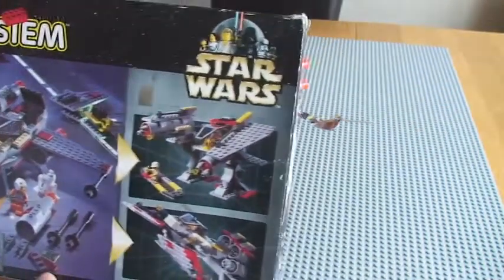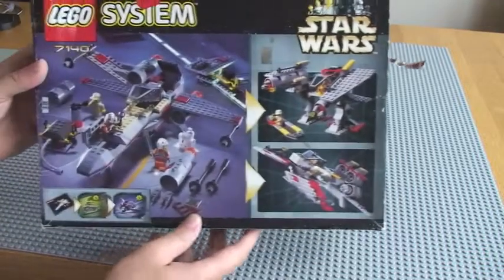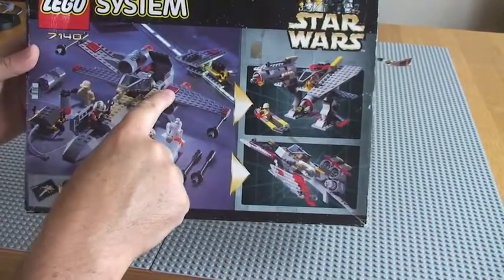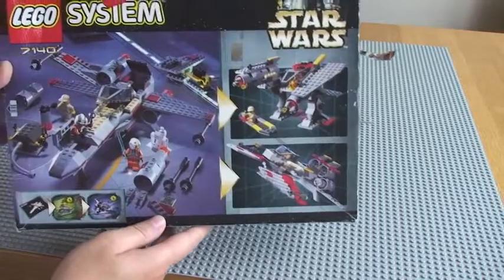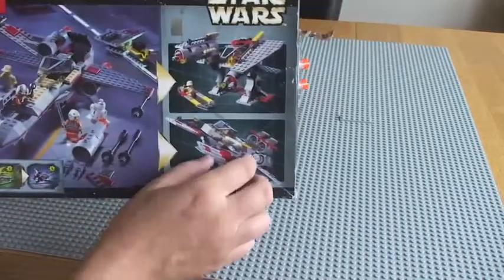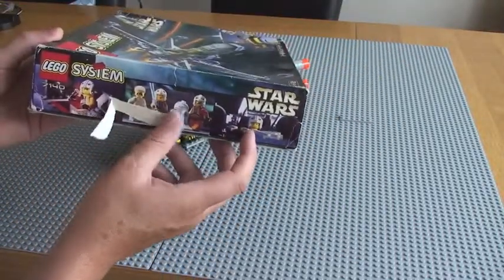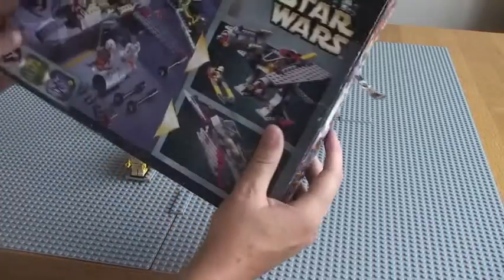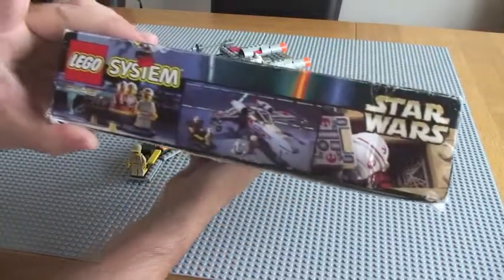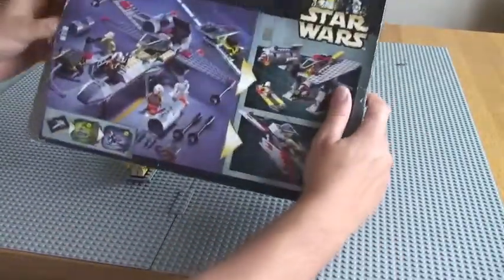You can actually make different models out of some of the parts on this set, which it explains there. You can see — if you use that piece there, you can make that, and from those pieces you can make that. Basically, you can make different sets from the main set itself. The box is a bit tatty, obviously, because it's from 1999 — that's now 14 years old — but the box isn't in that bad a condition. You can see how these used to be packaged as well.